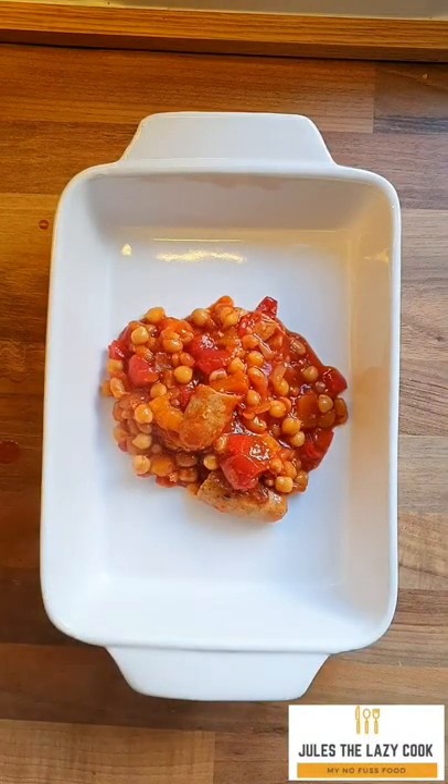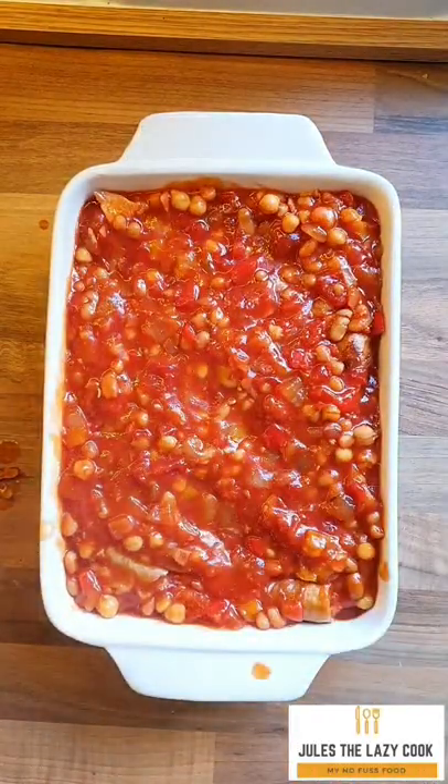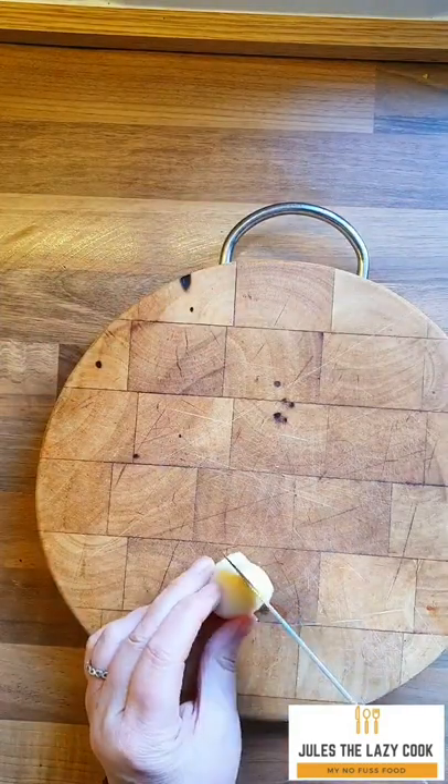three or four pieces, otherwise the kids will pick them out and you'll end up with just a bean hot pot! This next bit is optional — you can serve this however you want, but yes, I did use tin new potatoes.